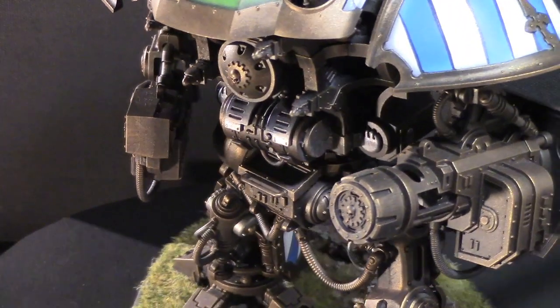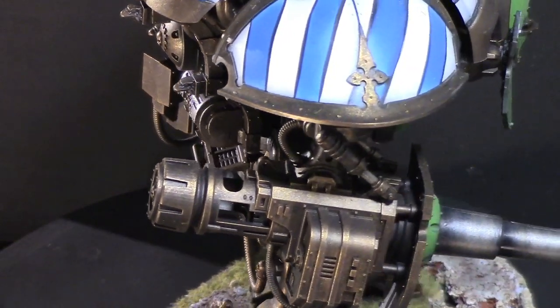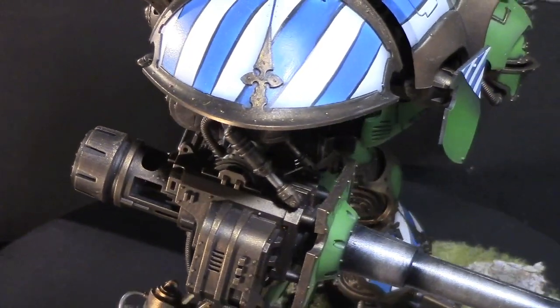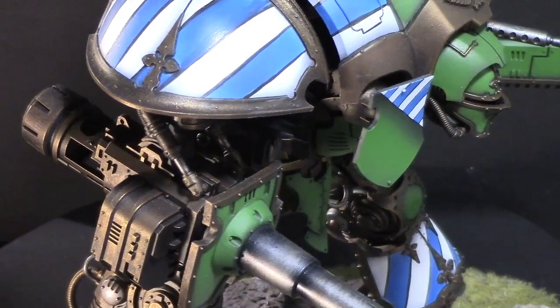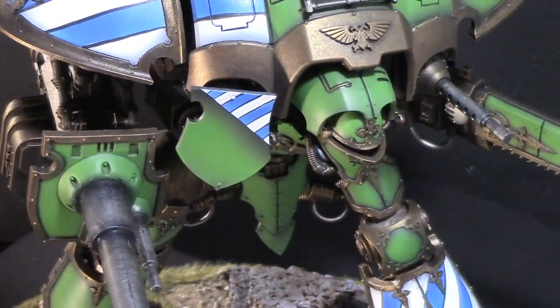Could you talk to me a little bit about some of the challenges in painting such a big model? I know that you've got two other of these Knights painted up similar, but they're all very characterful, so I know you had some challenges that you figured out while painting three of these bad boys.